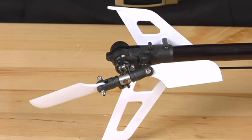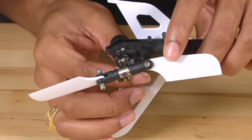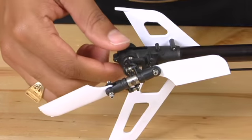And to complete the tail case assembly and tail shaft replacement, simply take your control linkage rod and snap it back onto the control ball.